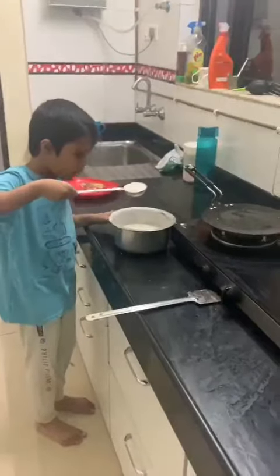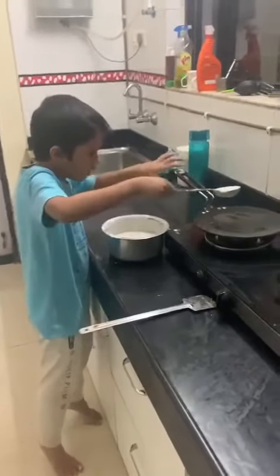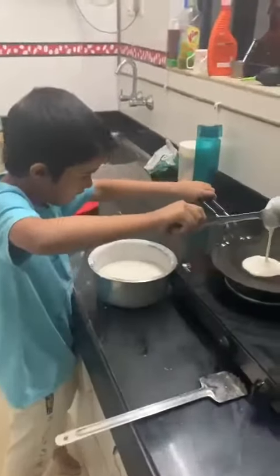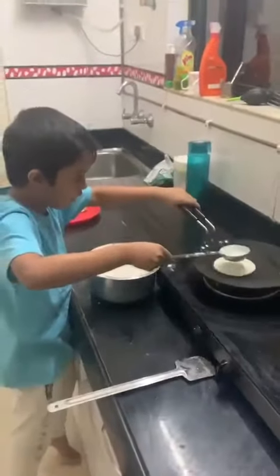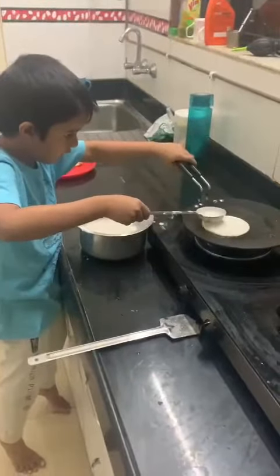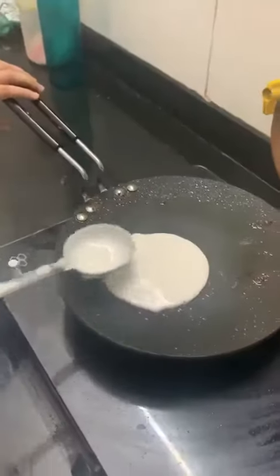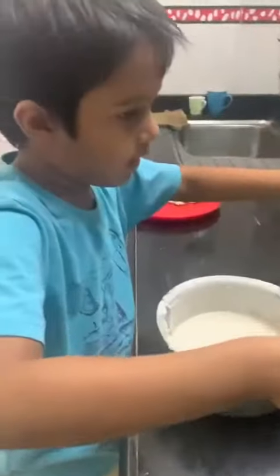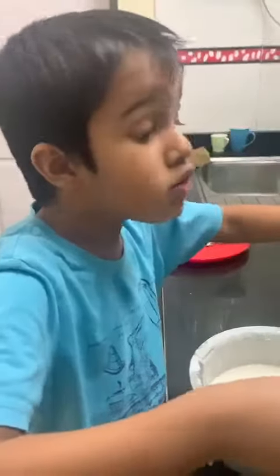Now we have to spread it. We cannot spread it like a bowl — like this. Now we have to spread it, and then spread it. This is easy.